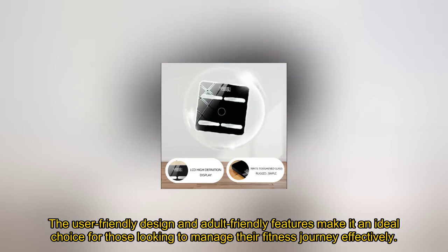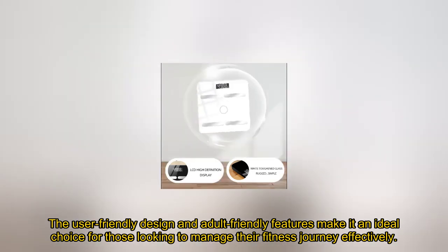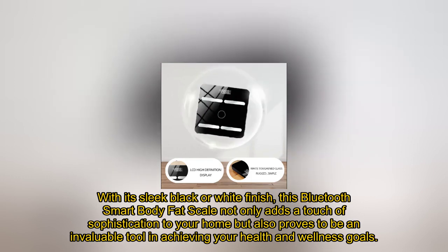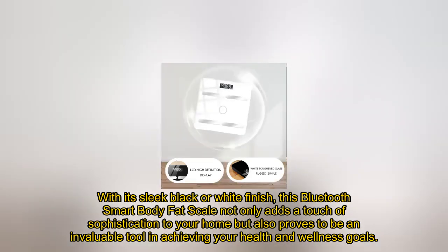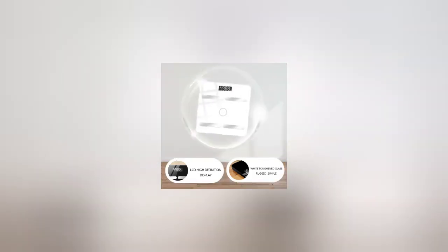The user-friendly design and adult-friendly features make it an ideal choice for those looking to manage their fitness journey effectively. With its sleek black or white finish, this Bluetooth Smart Body Fat Scale not only adds a touch of sophistication to your home but also proves to be an invaluable tool in achieving your health and wellness goals.